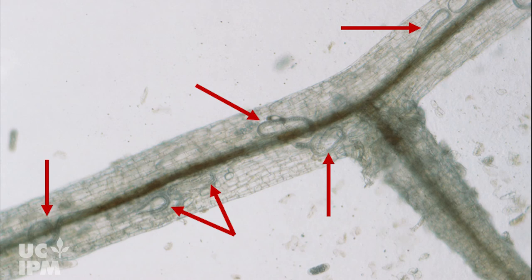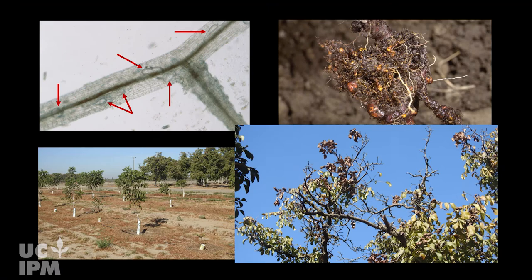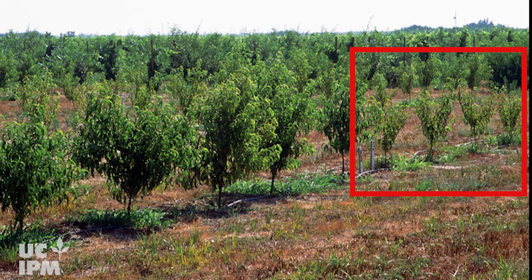Plant parasitic nematodes consume plant resources, distort or otherwise damage root tissue, interfere with water and nutrient uptake, and may predispose the tree to other pathogens. Therefore, heavily infested trees are often stunted and lack vigor.